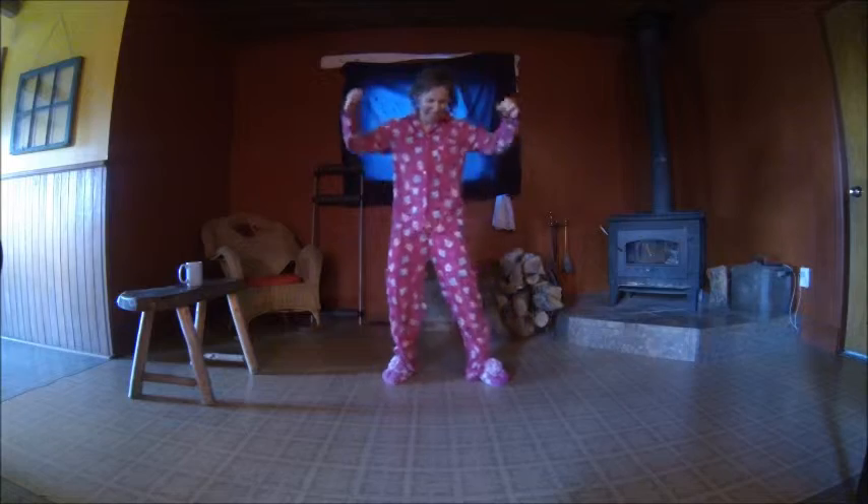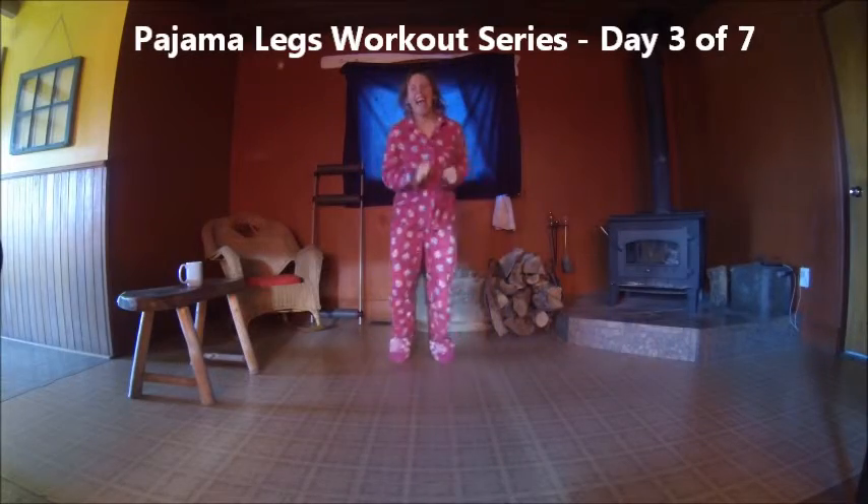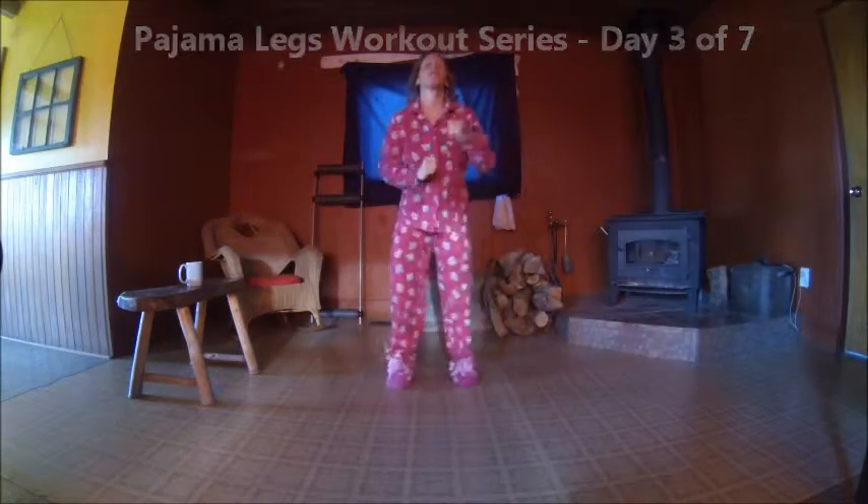Pink pajamas are back — you know what, when you see pink on me, you can guarantee there's lots of energy! So today we're going to do mountain climbers, slider mountain climbers, and slider reverse lunges. You need a pair of slippers and your coffee, and we're going to get it done. This is day three of the pajama leg workouts — be sure to subscribe to follow and get your videos in your inbox.